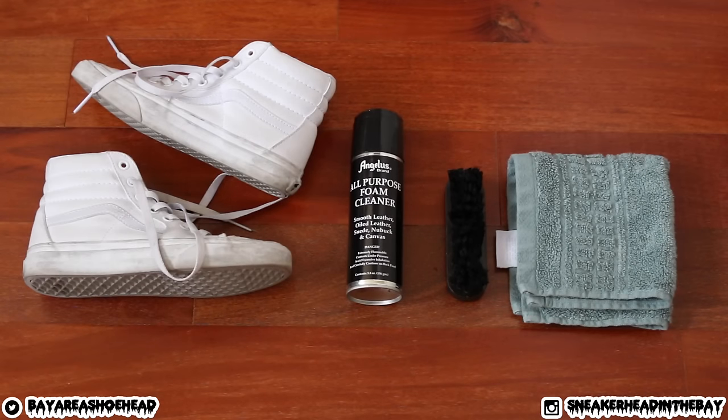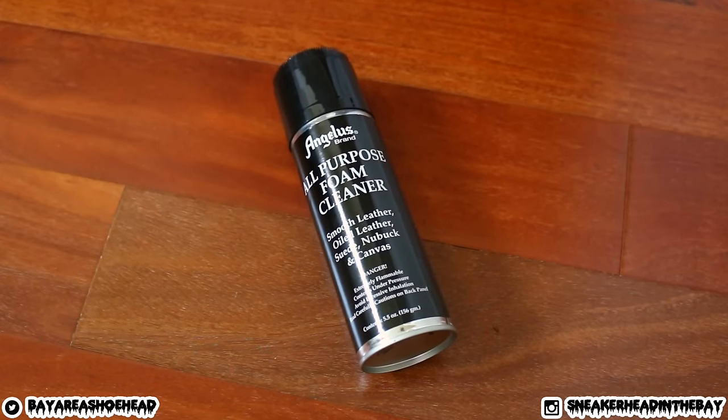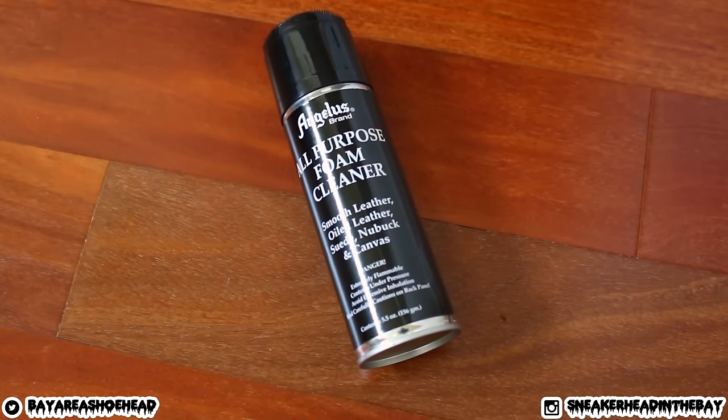Let's get started with the materials list. I will be using Angelus All Purpose Foam Cleaner for this video. The reason I picked this is because it comes with a really nice brush on it and it works very well. You can purchase this with the link in the description, just make sure to peep that out.